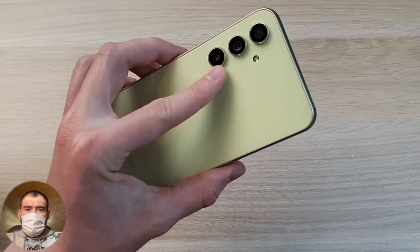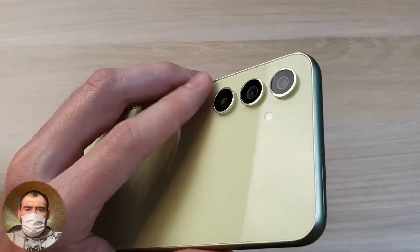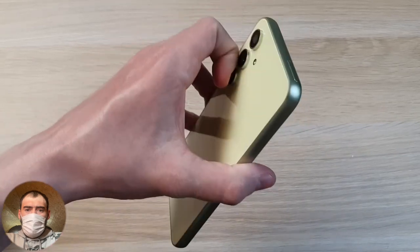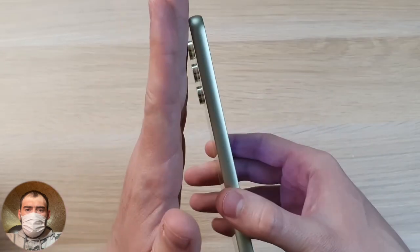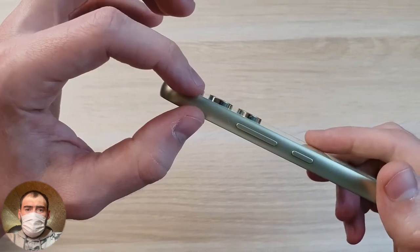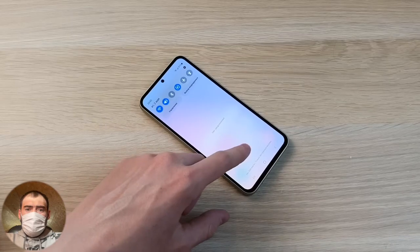One thing to note — the three cameras protrude significantly from the body when you hold it. You really want to scrape them flush. I miss the times when cameras were flush with the body. But since cameras are evolving, there simply isn't enough internal space. When the phone lies face down, it doesn't lie flat — it rests on the camera bump and wobbles on the table.